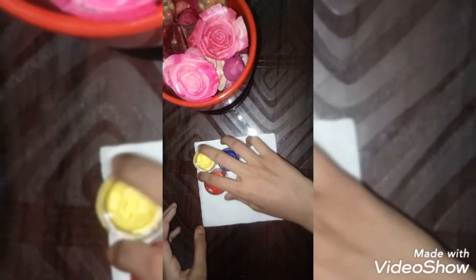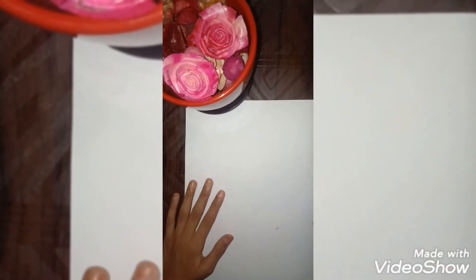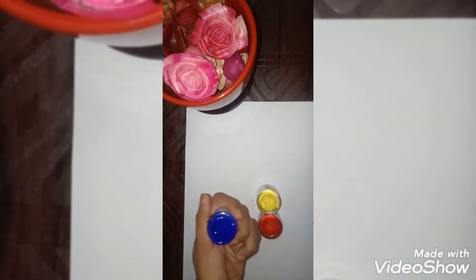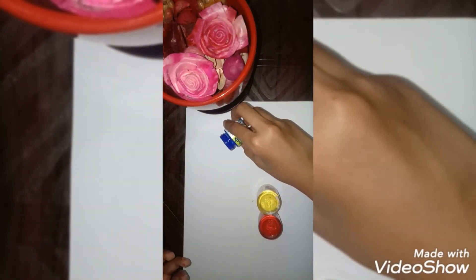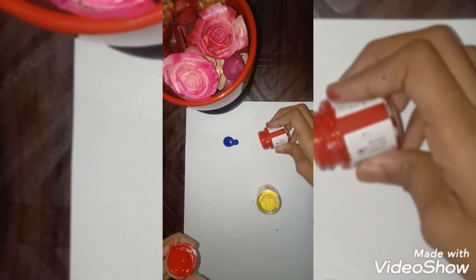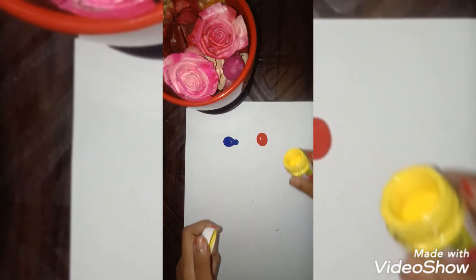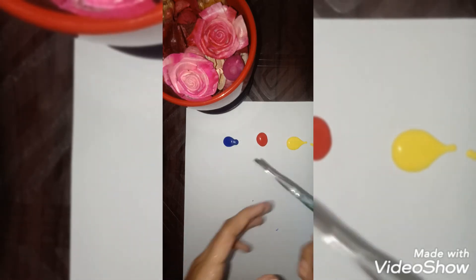We also need one A4 sheet. Okay, let's start. First I'm going to take the A4 sheet and then take the three colors. I'm using acrylic brand — you can also use any brand, there are many brands available. I'm pouring some of the three acrylic paints on the paper: blue, red, and yellow.